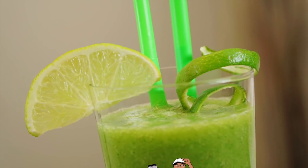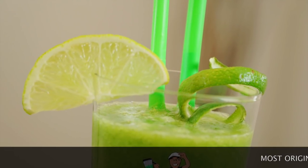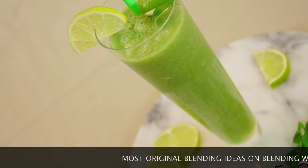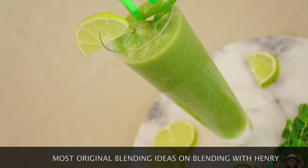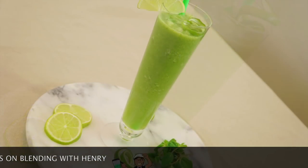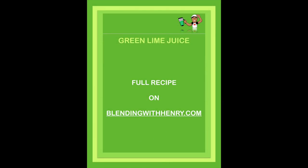Isn't the world tired of green smoothies and green juices? Yes! But only because they haven't tried my new green lime juice. The name is simple because it is, but it packs a powerful and delicious punch on the palate. Made with fresh and healthy ingredients, once you try this you'll make it over and over and over, I assure you. You can grab the full recipe on BlendingWithHenry.com. So let's get Blending with Henry.